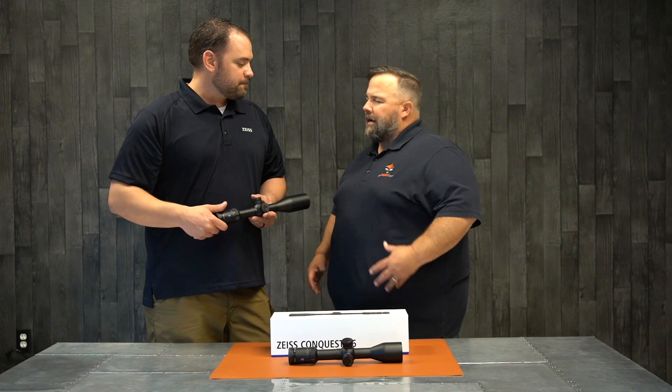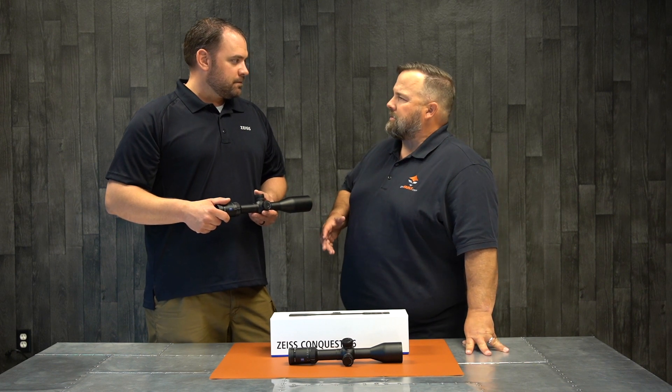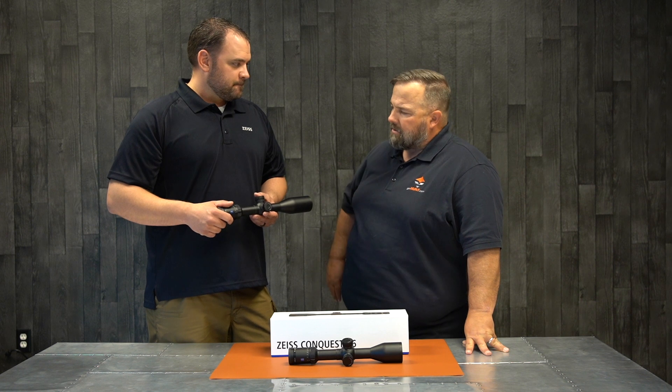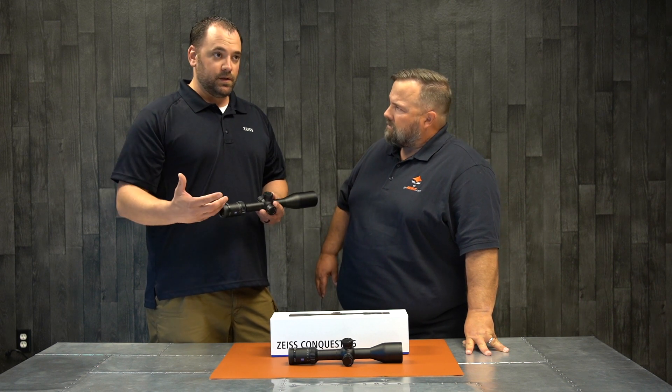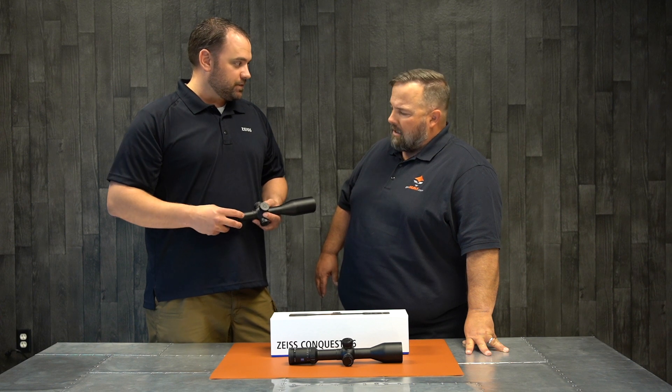To do a quick look at the rest of the industry, you're probably going to be over 32 ounces for most scopes, so you're about 4 ounces lighter. Yeah, we come in a little bit lighter weight, and that's what we kind of designed these to be — a long-range target scope and a long-range hunting scope as well.